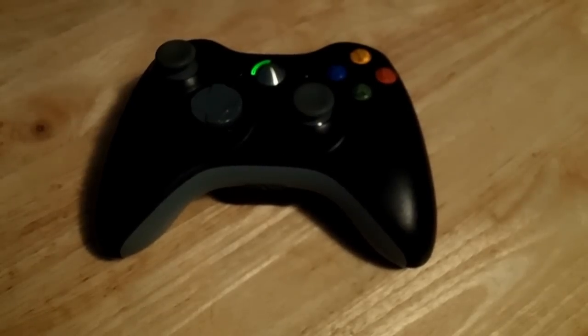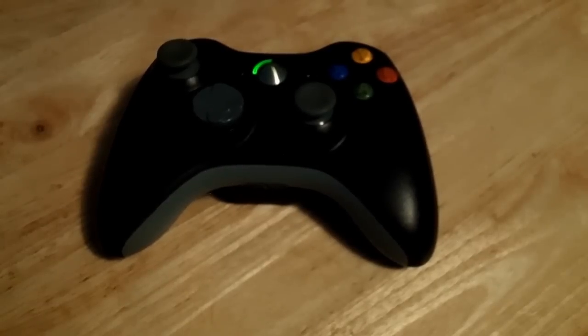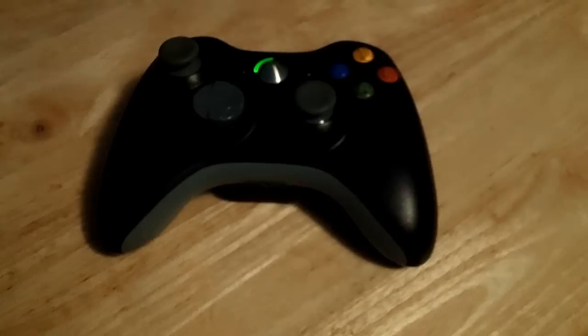Is my Xbox 360 controller haunted? It's still vibrating, but I guess it's not moving all that much. It's kind of a shame — I kind of want it to be haunted.